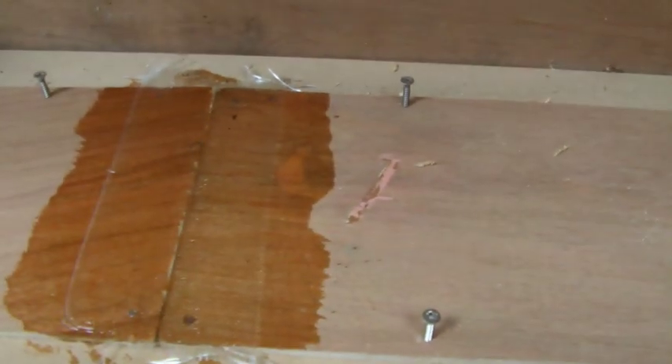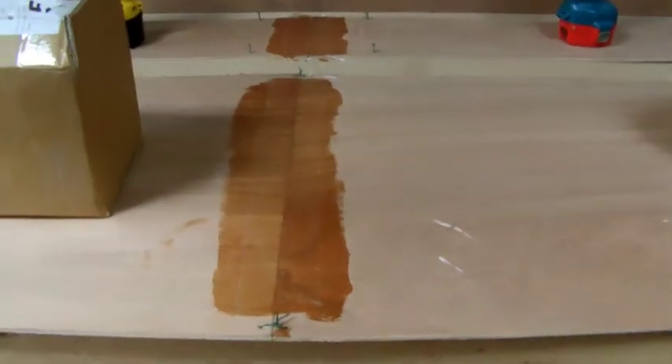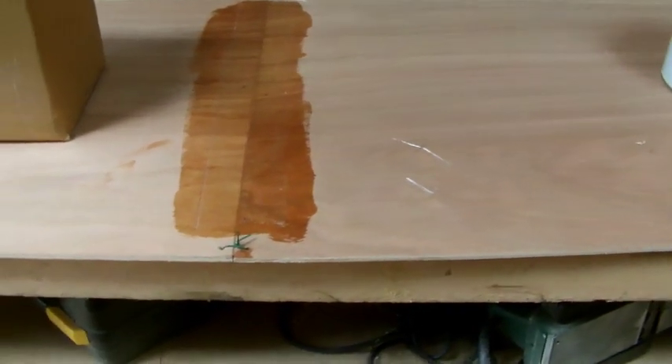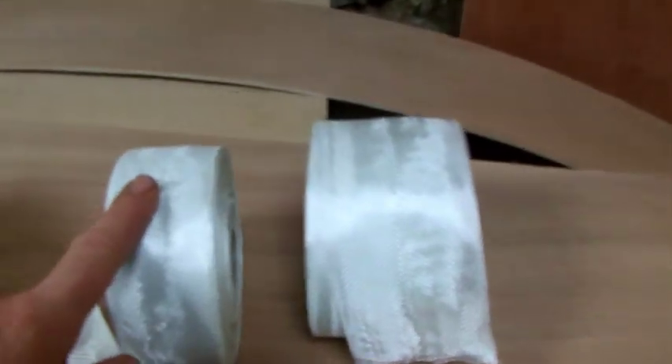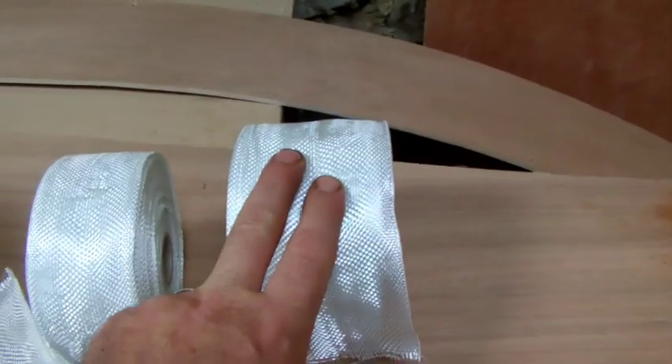I've screwed it down to the bench to keep it all secure, then taped it right across. Once this is cured and gone off, I'll turn these panels over and do exactly the same on the reverse. I use two different size tapes: 50mm wide on the inside and 75mm on the outside of the build.